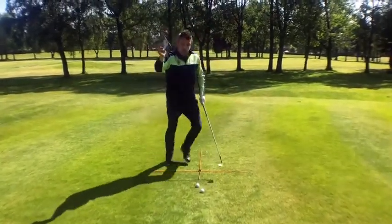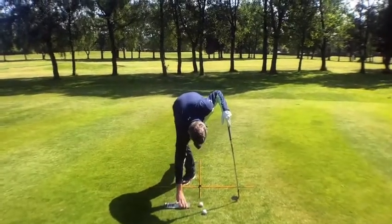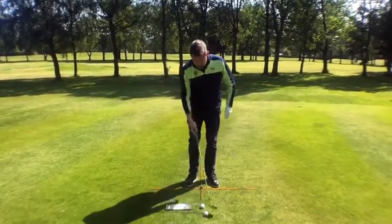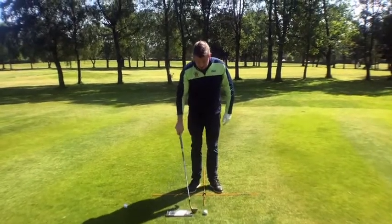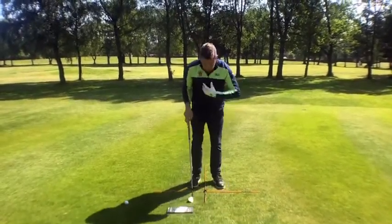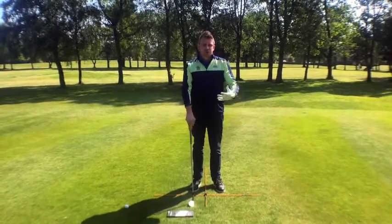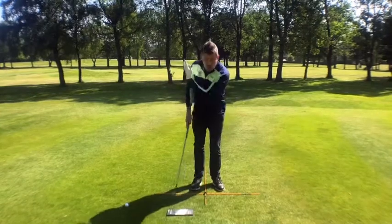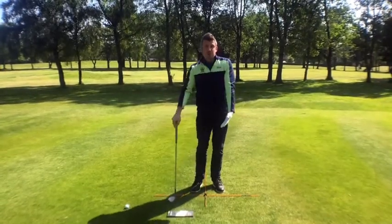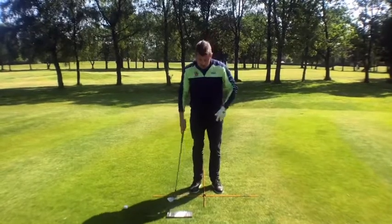So what we want you to do is place the glove packet on the ground directly behind the ball, keeping roughly a club head width gap as you can see there. A couple of things that are different to previous tips I've given you is the set-up — to help you hit down on these chips a little bit more to ensure cleaner contact and let the grooves do their job.